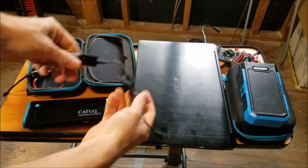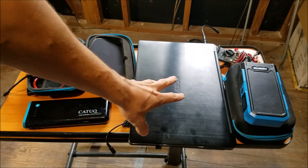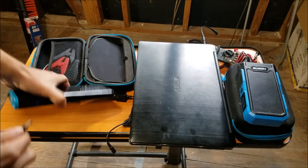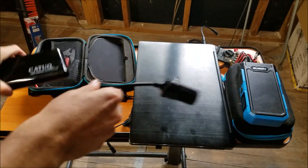Here's your cigarette lighter charger. I did a full charging test after it died powering that laptop — it took about five and a half hours to fully charge. Here's your cigarette lighter plug; you can plug in any 12-volt cigarette lighter appliance into this thing.